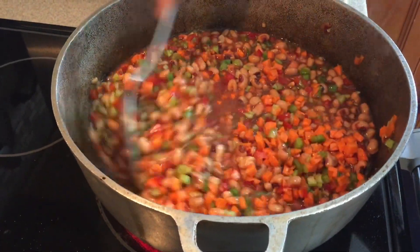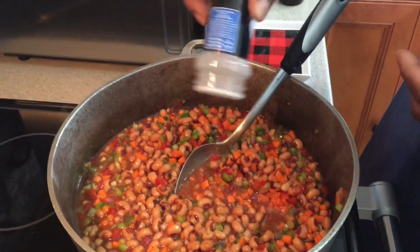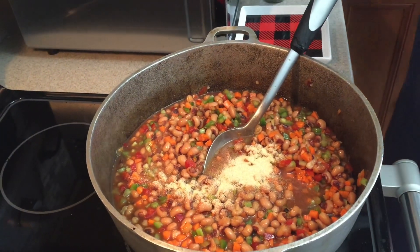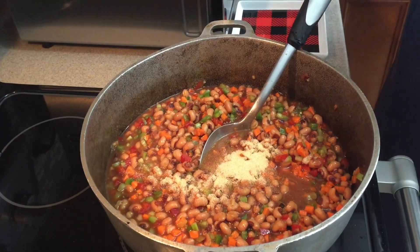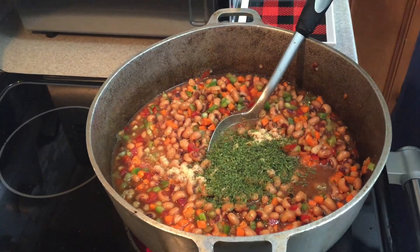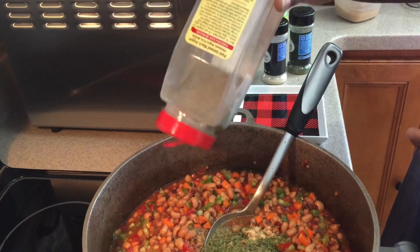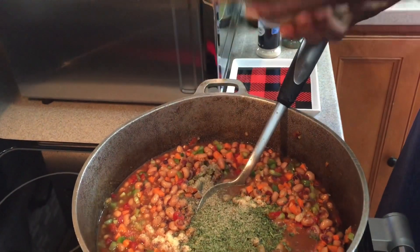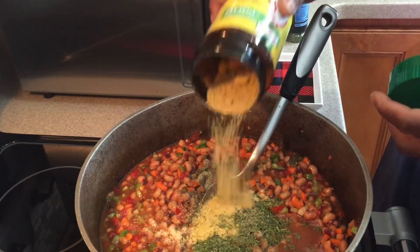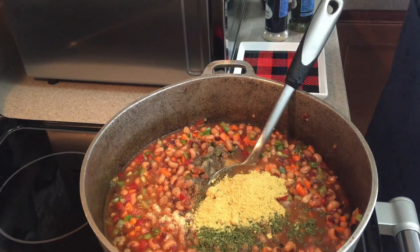Stir that in. Then you add a little seasoning — I'm going to add a little garlic powder, some parsley flakes, black pepper, chicken flavor, and ketchup.